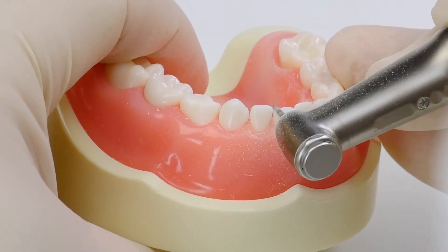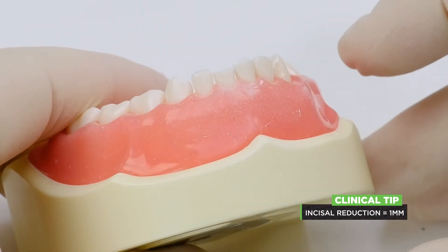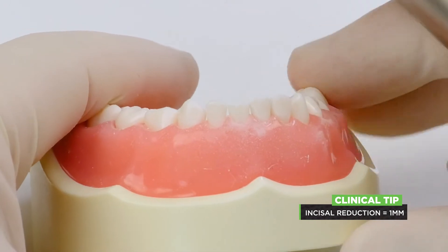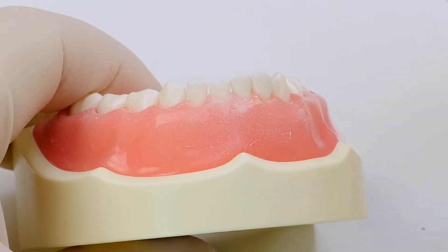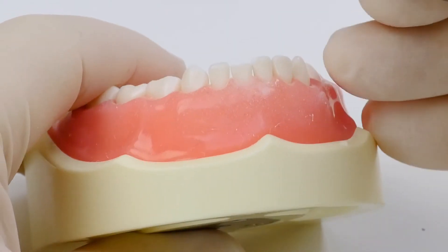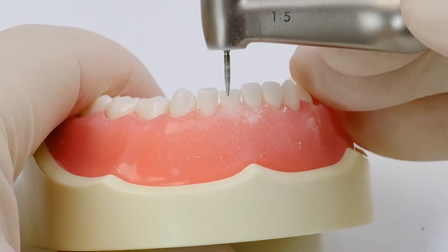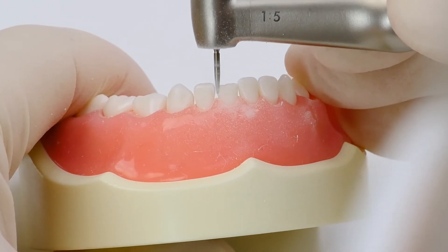It's not very much reduction. Your incisal reduction ends up being about a millimeter or so — a little bit less than what you do with the other teeth. With your upper incisors you go between a millimeter and a millimeter and a half; this one all you need is really about a millimeter.